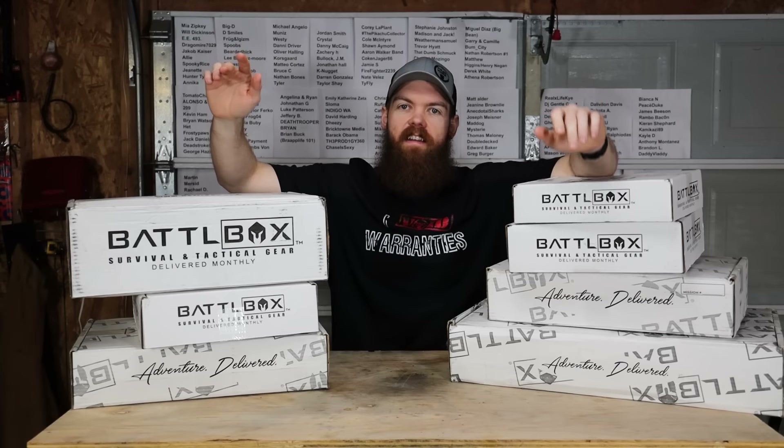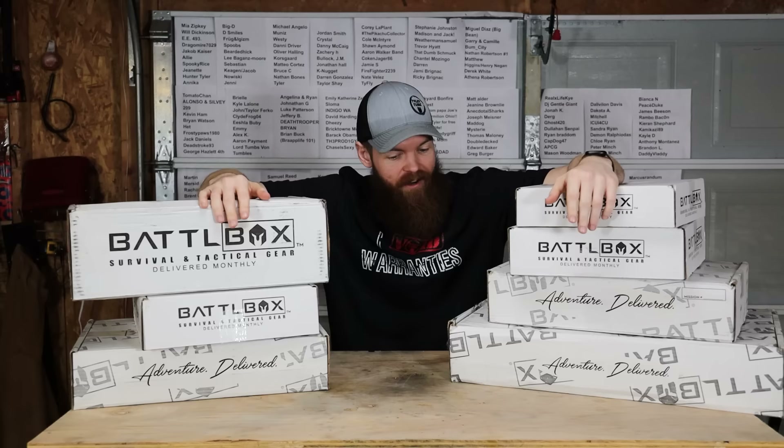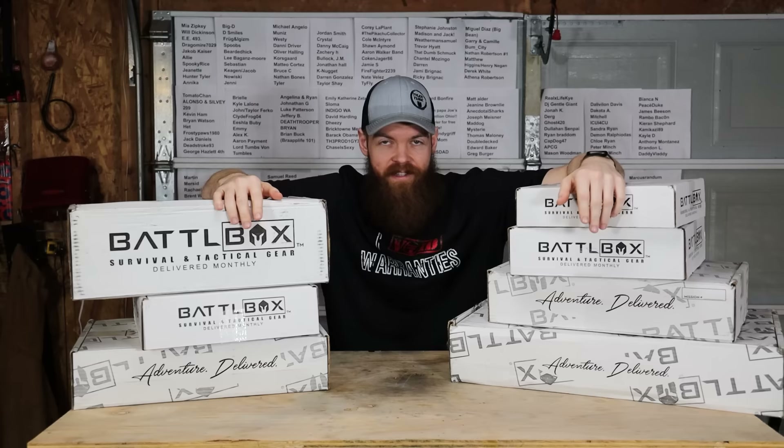It has been about seven months since we have done a battle box video. So rather than dragging them out and doing one a week, we are just going to do seven all at once. I already have everything sectioned off into groups, so we're going to go through everything that came in all seven of these battle boxes and see what we got.